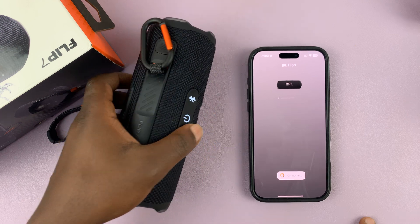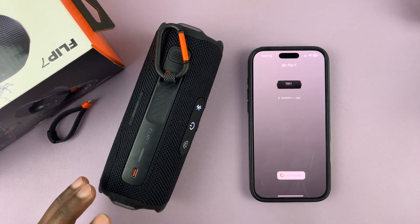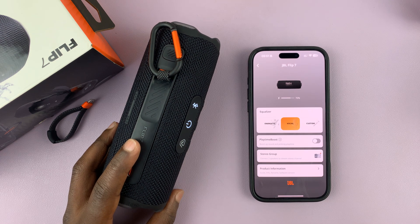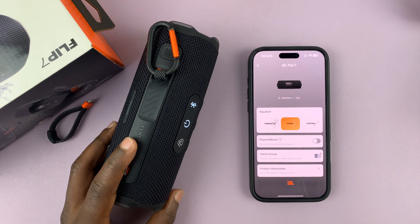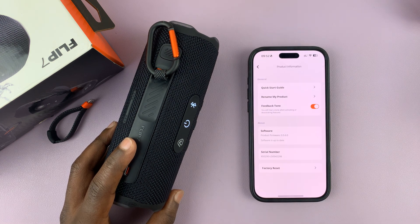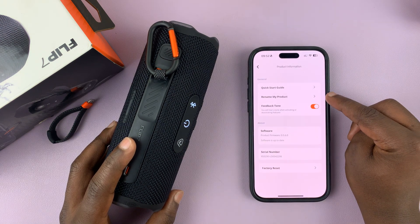Mine is on, paired to the phone, and connected via the JBL app. Now what you want to do is tap on Product Information, and then under Product Information it should say Rename My Product.